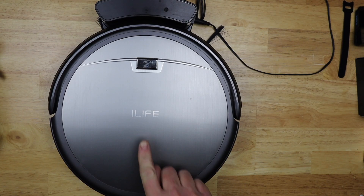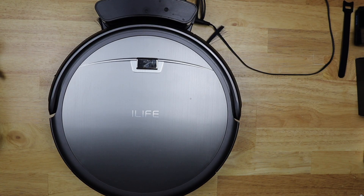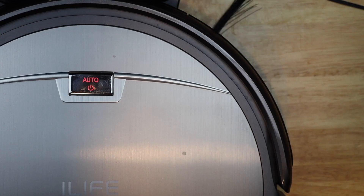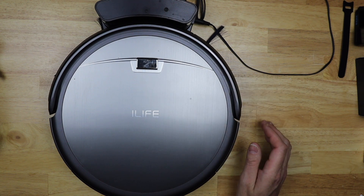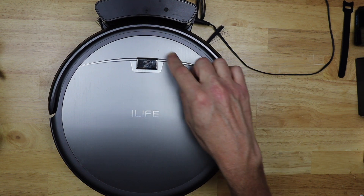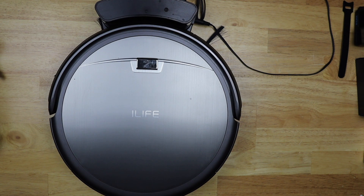Today I'm gonna troubleshoot my iLife robot vacuum. The problem I'm having is the light goes from off to amber to red, then it beeps every 10 seconds for 30 seconds, and then it repeats the cycle. Let's get troubleshooting!